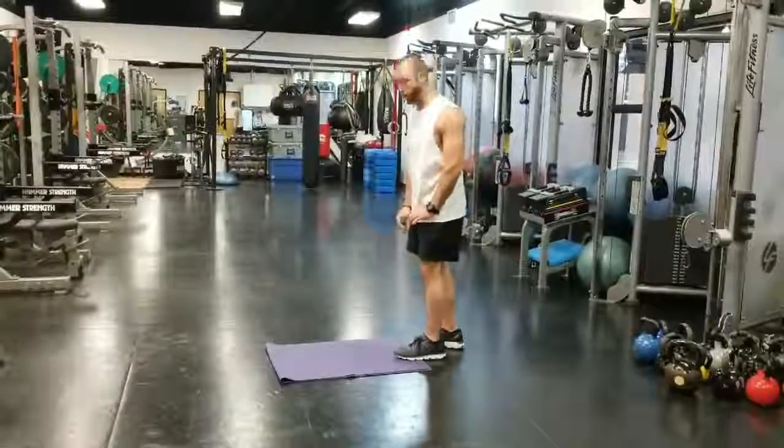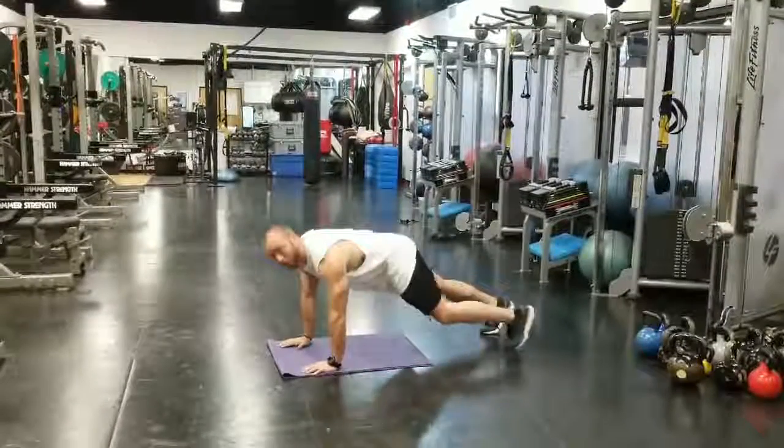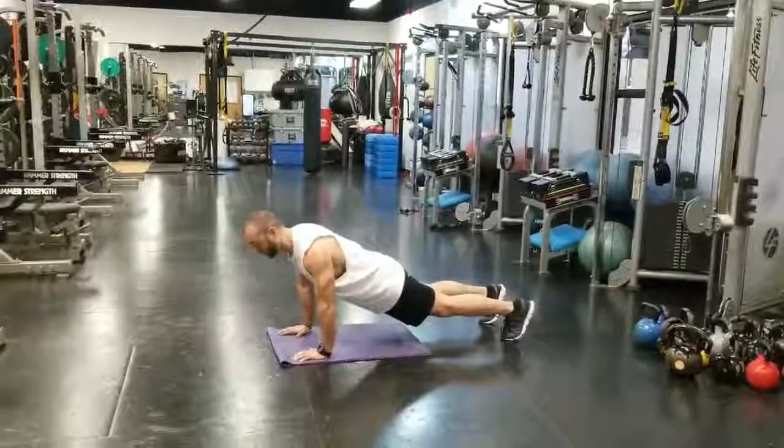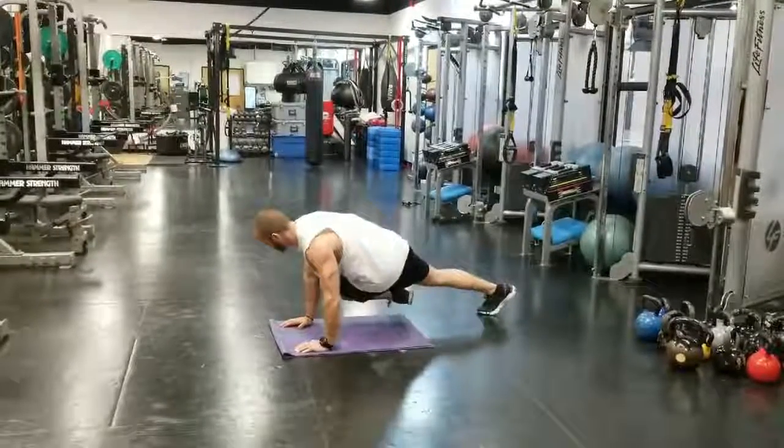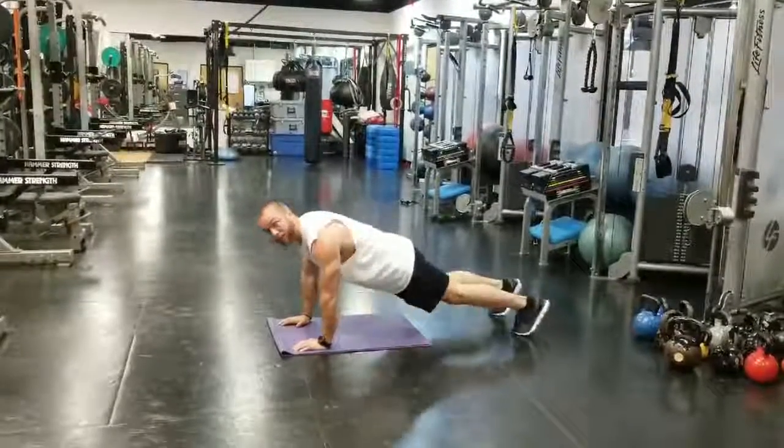First exercise is going to be knee to elbows drill. You're going to be in a push-up position, nose past your fingertips. Don't be back here — get those glutes tight. Come across and touch your knee to your elbow for 15 each side.